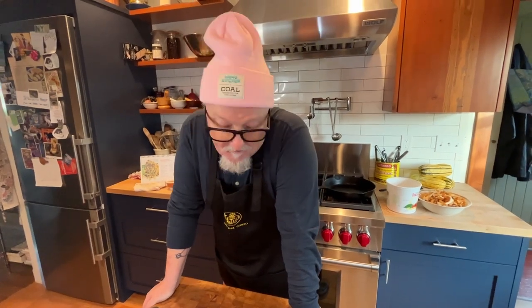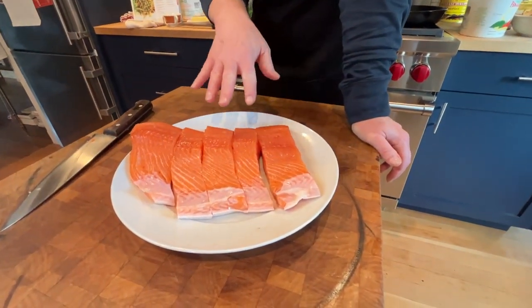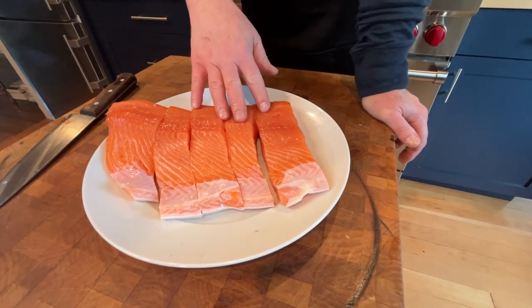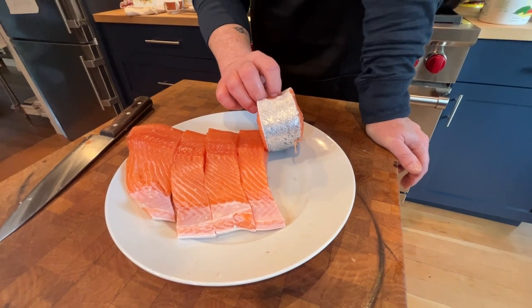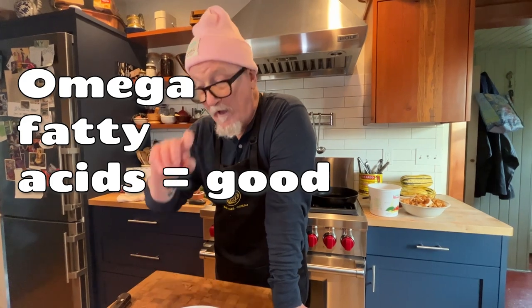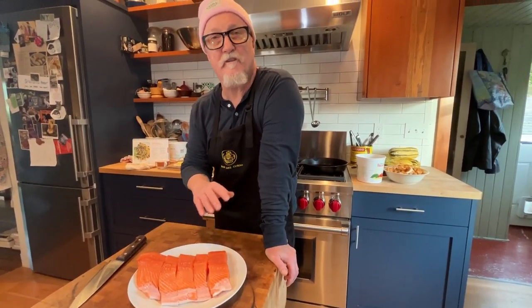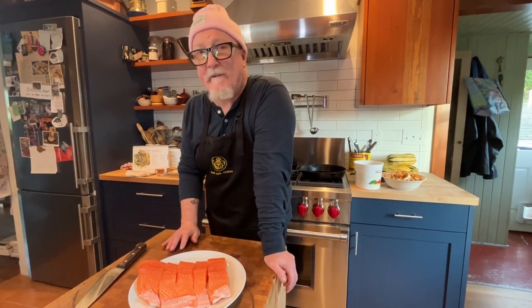I took the salmon and portioned it. This is a little bit more than what the recipe calls for — I made five, yours will make four. If you're concerned about the skin, I've got the skin on because of the omega fatty acids, which I want if I'm going through chemotherapy. I personally like it anyway. If you don't like it, when you buy the fish ask the fishmonger — or the butcher in the fish department — to take the skin off for you. You don't have to have it skin-on if that's not your preference.